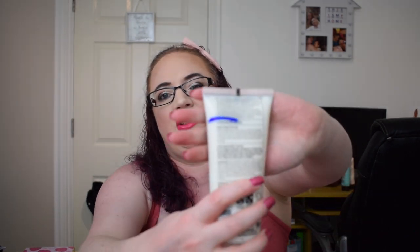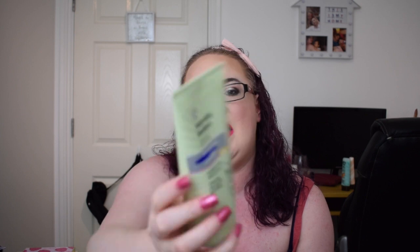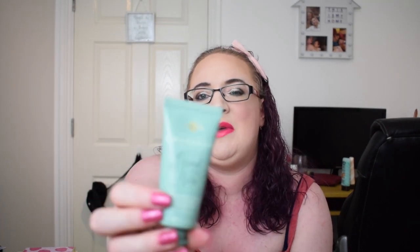The next item is the Superdrug Body Lotion in Coconut and Sweet Lime - I've not touched this, so we're still at the starting blue mark. The next item is the Superdrug Naturally Radiant Brightening Hot Cloth Cleanser - we are at the blue line. I've not touched this because I've been focusing on other things. The next item is the Champneys Good As New Harmonious Hands Restoring Hand Cream - again, not something I've touched yet.